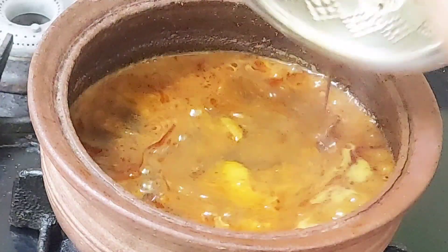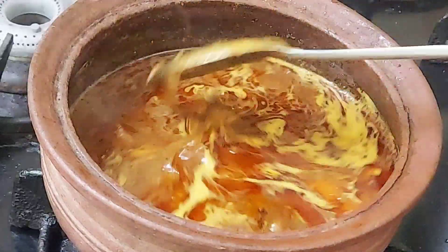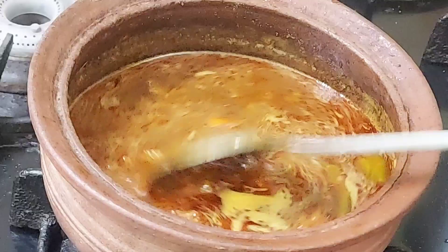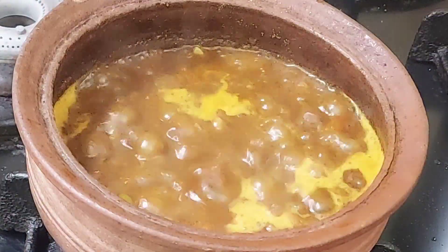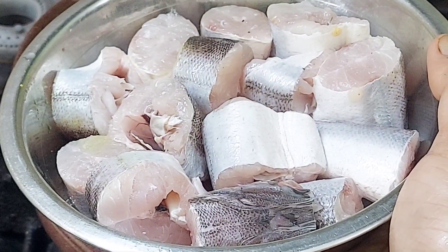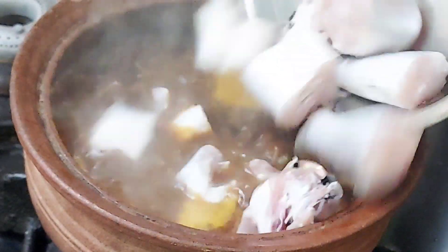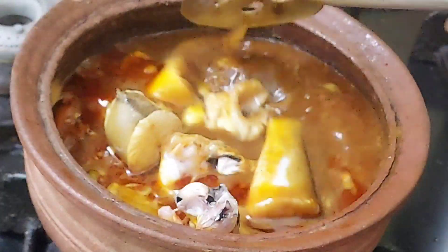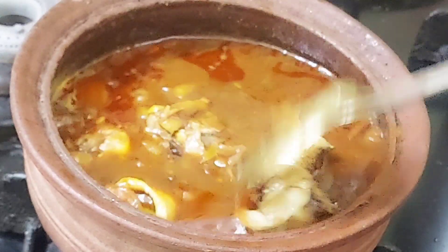Now let's see how it's prepared. I made a great dish. Use the oil. Now let's wash the meat — let's marinate the meat for some time. The meat will be mixed together. We put the meat in and let it rest for 3 minutes.